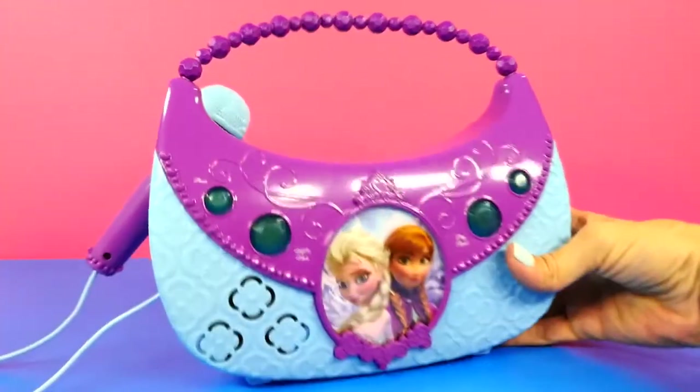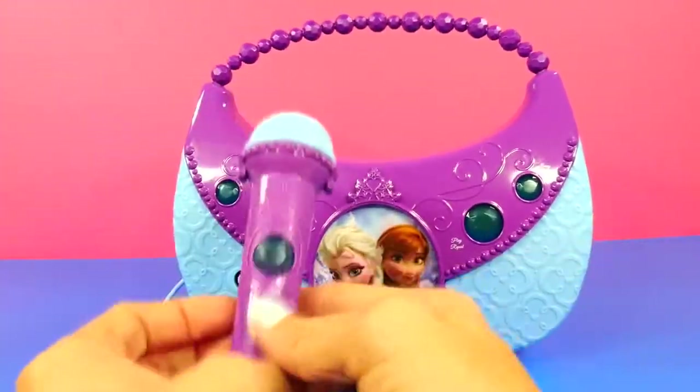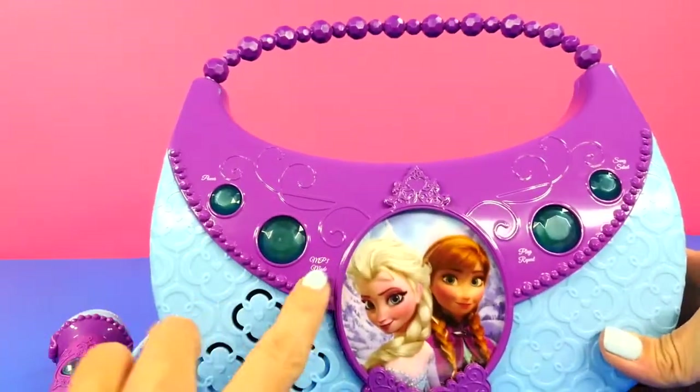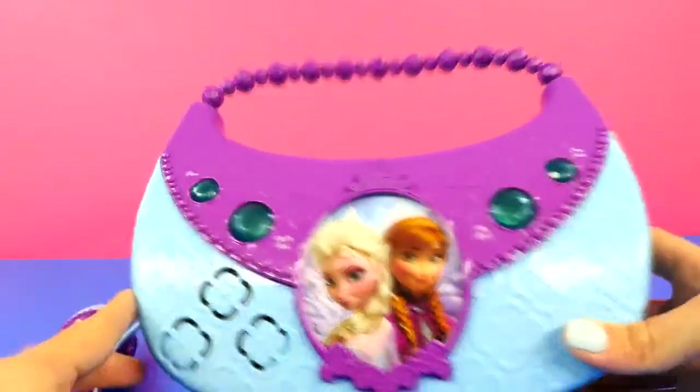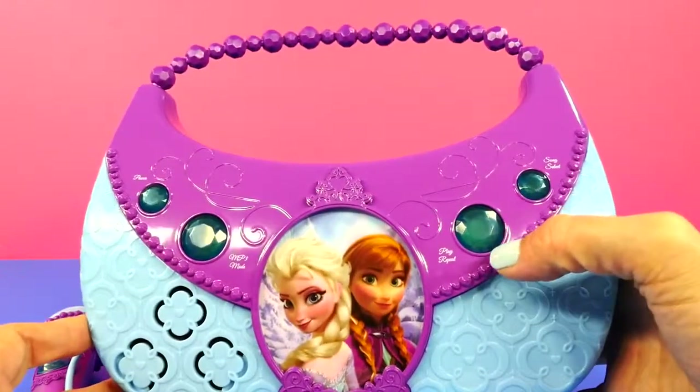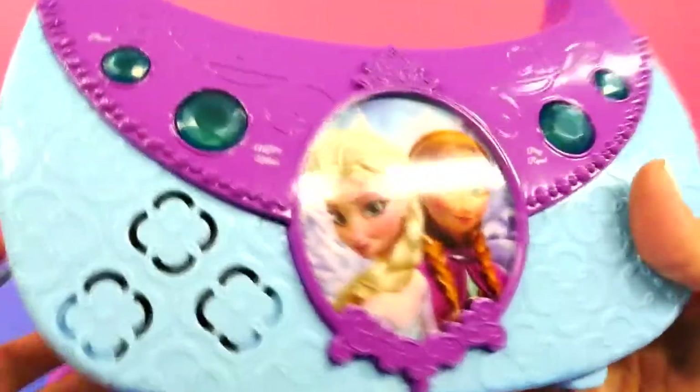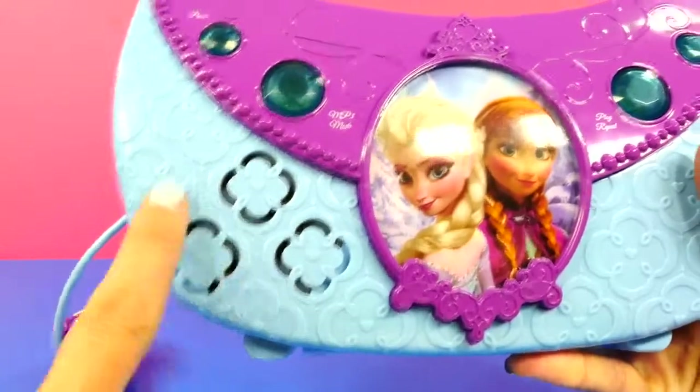Let's take a look at it out of the box. Here's the microphone, and this is the power button. This is the MP3 player auxiliary button. This is the play button and this is the song selection button. And you can see there is a picture of Queen Elsa and Princess Anna. And this is the little speaker.